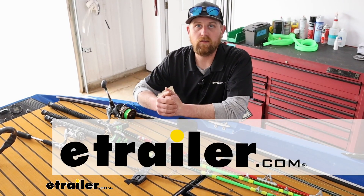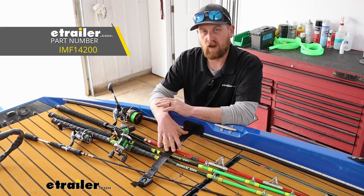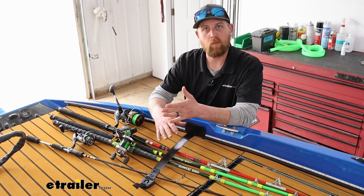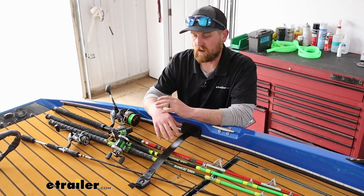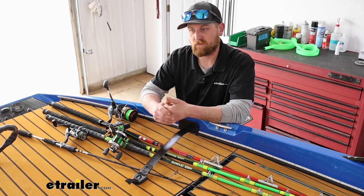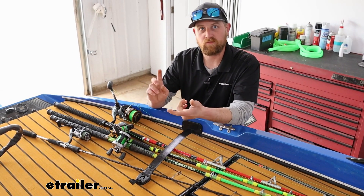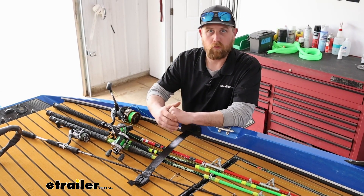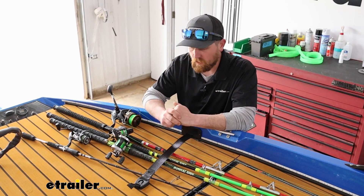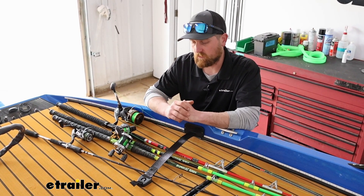Hey everyone, Ryan here at eTrailer. Today we're going to be checking out the rod buckle retractable tie-down straps, made by Boat Buckle. If you've never heard of that name before, they make really good stuff for all different types of applications, mostly marine stuff from straps that hold your boat down to things like this and everything in between. Really high quality parts and something you really can't go wrong with.